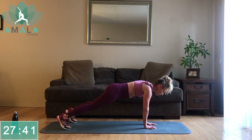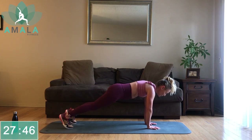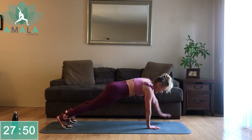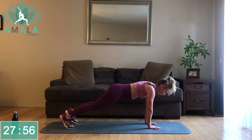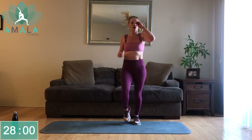Pick where you are right now. If you're noticing you're getting some pain in the lower back, dropping down to the knees might be a good option. Keep doing this class and you will build your way up. Up on your feet, jogging on the spot.